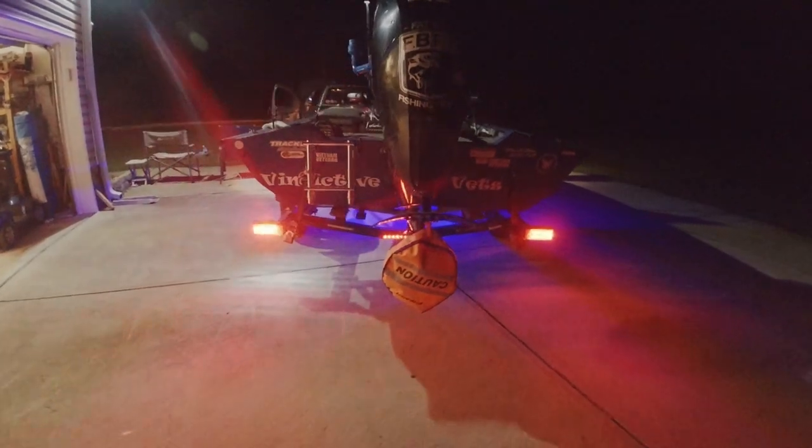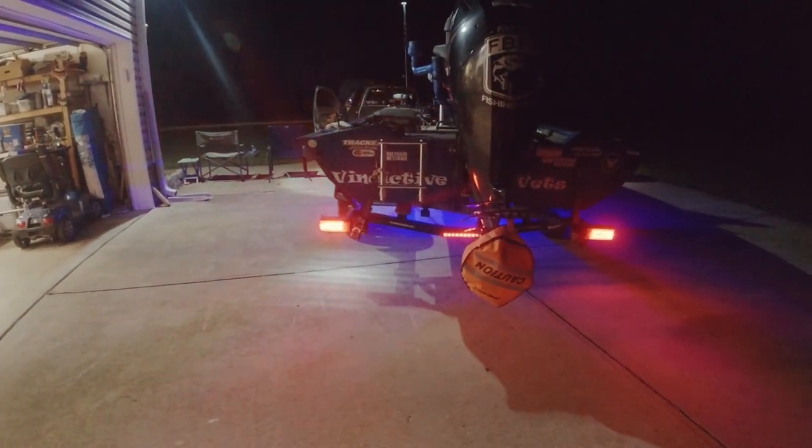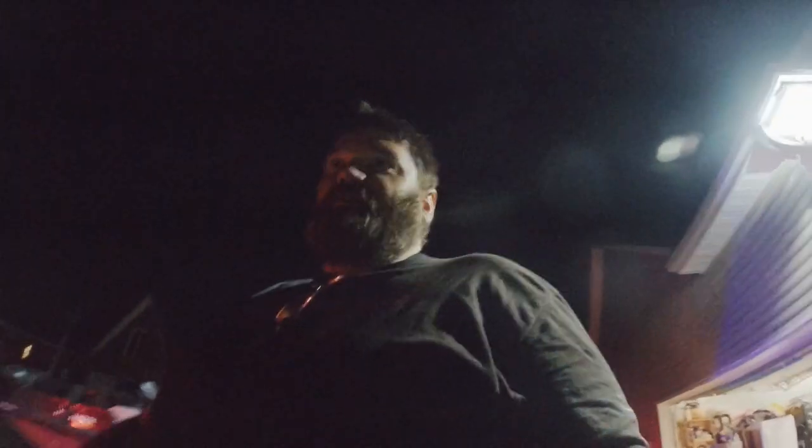Here's what you get at night. It's kind of hard to see with the garage lights on, but you've got a dim mode and you've got a super bright mode. Appreciate you watching — be sure to check out the next video coming up in the next couple days. Hit the like button and subscribe — thank you.